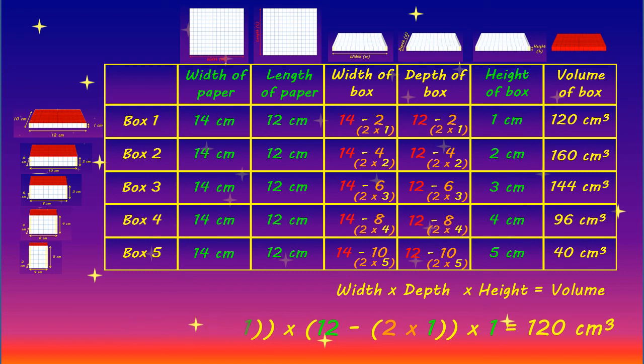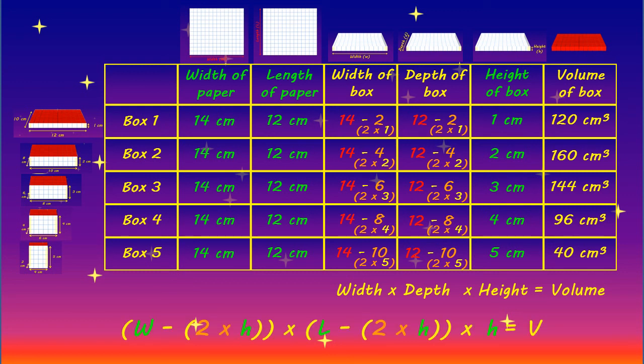We can also write this algebraically, where w equals the width of the paper, l equals the length of the paper, h equals the height of the box to be made, and v equals the volume of the box we are calculating. So we can calculate the possible volumes of boxes made from different sizes of paper — to the nearest centimetre cubed, millimetre cubed, or even to one or two decimal places — as long as we know the width and the length of our starting paper and the desired height for each box we are calculating the volume for.